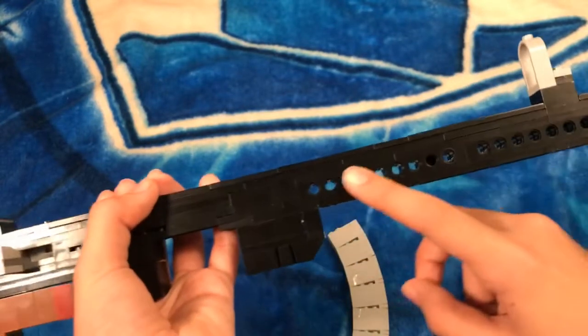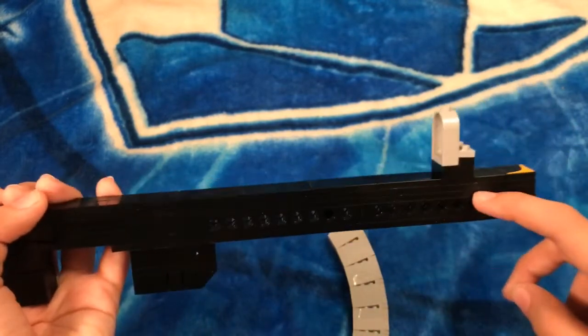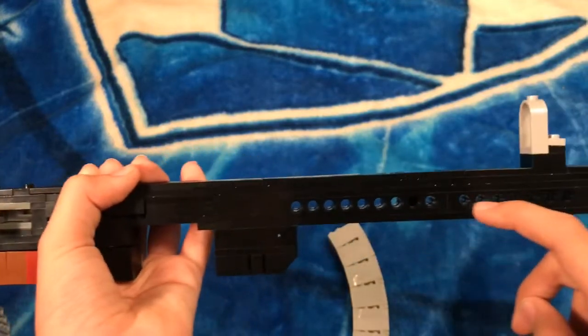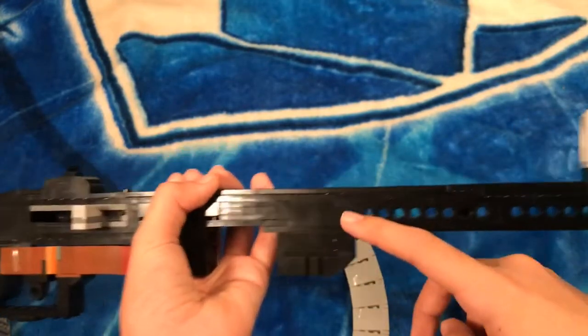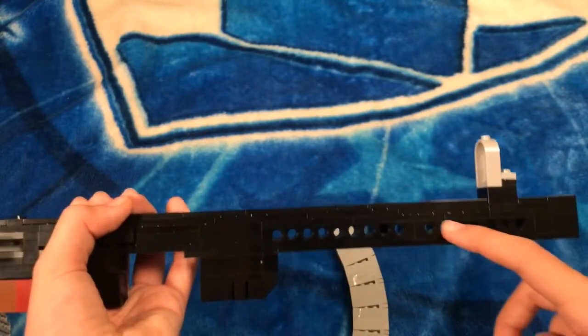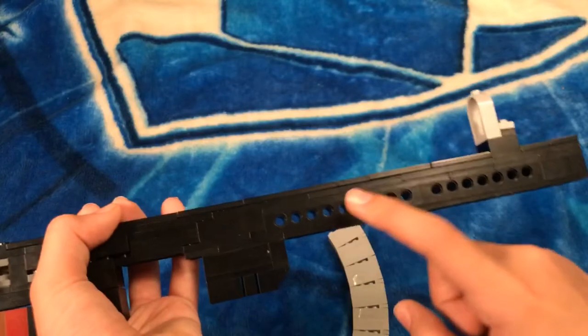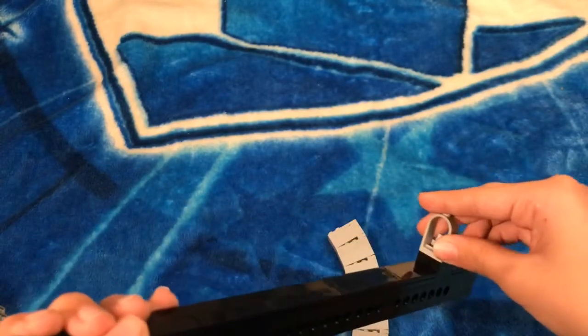I used Technic bricks for the heat shield around the barrel so the barrel doesn't overheat or burn you. I was going to use just plain old bricks, but I realized that wouldn't look right, so I used these pieces because they look perfect on the weapon.